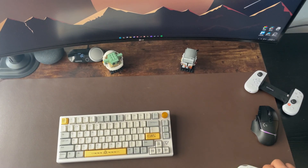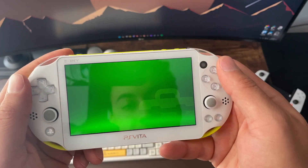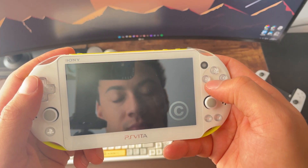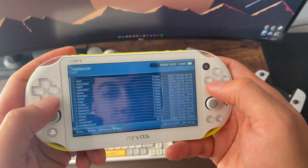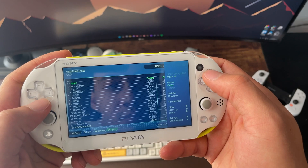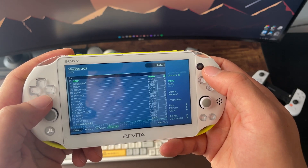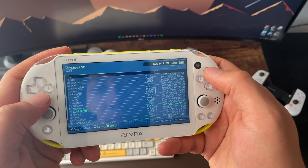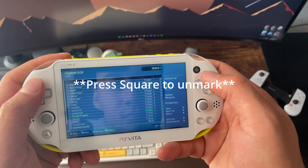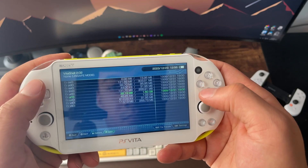To prep for this to actually work, first go into the File Manager within Vita Deploy and move all the files from UX0 to UR0. We're doing this because we're going to be mounting the SD2Vita to UX0 and we don't want to lose the files currently there. Mark all of the files using Triangle and then pressing Mark All — except for the one called SE little trash — then click Move and move those files over to UR0.